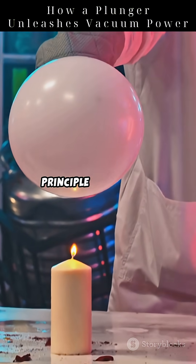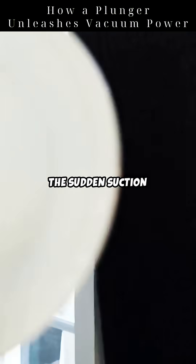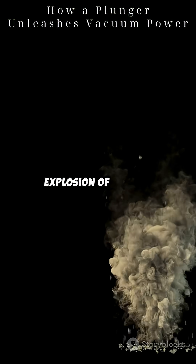Also, Bernoulli's principle plays a role. As fluid speeds up through a narrow pipe, pressure drops. The sudden suction helps dislodge the clog — it's like a mini explosion of vacuum.